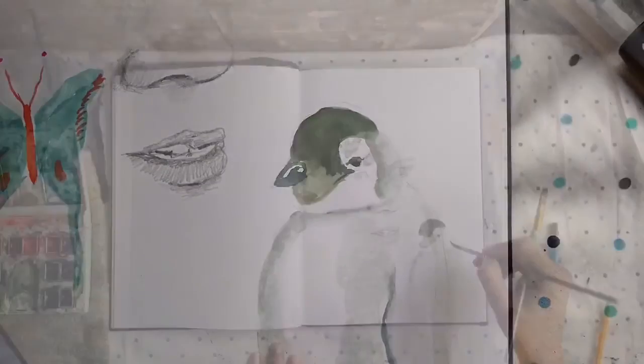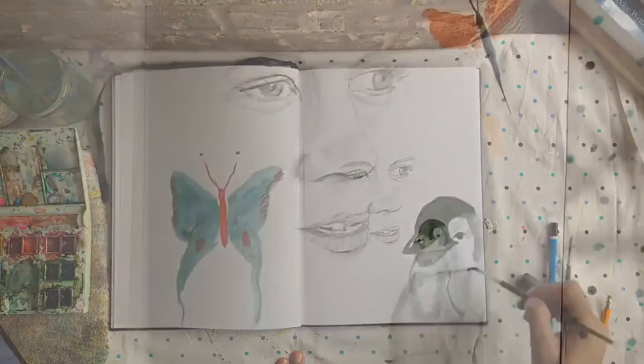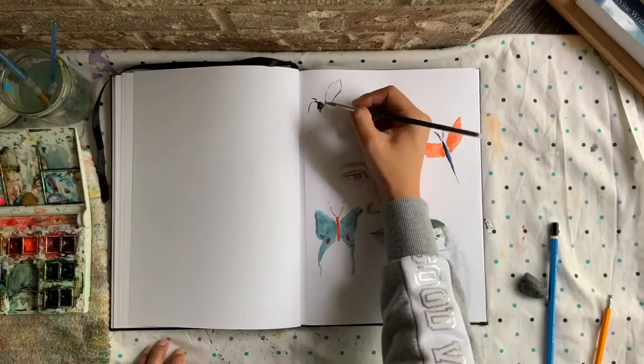Number two: drawing animals. Number three: colors — using colors that you would not usually use and experimenting in your sketchbook.